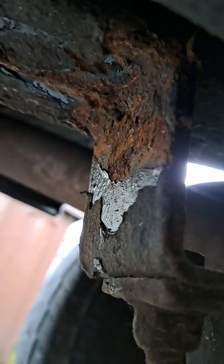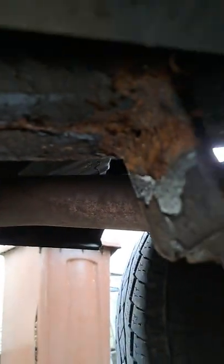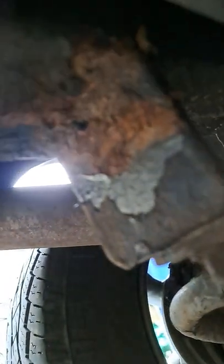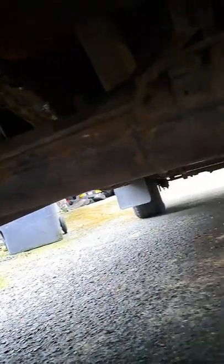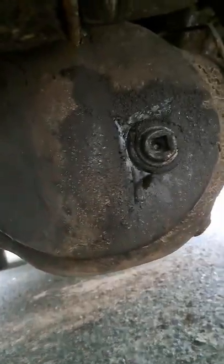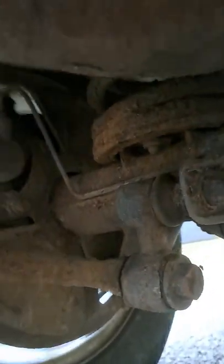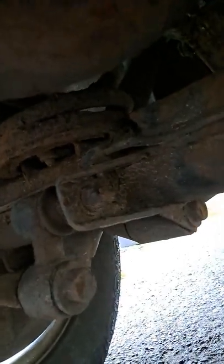If anybody's got any idea of how you get this stuff off, it would be much appreciated. I think it's probably going to have to be sandblasted off. The axle's done in it. She's not bad looking in behind it — she's solid enough, but it's just starting to rust because of this stuff that's on it. So if anybody's got any idea how to get wax oil off, or dinitrol or whatever they call it, let me know the easiest way possible.